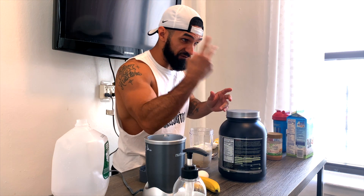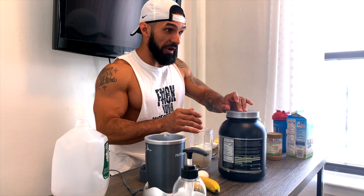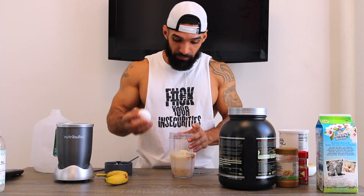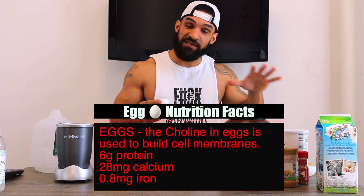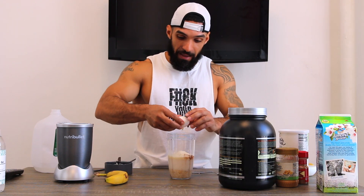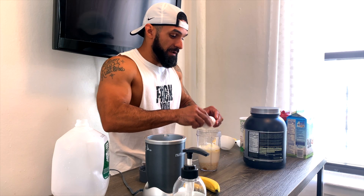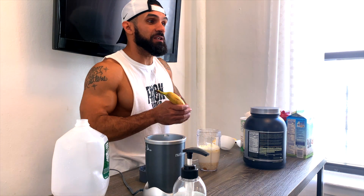Now we're going to add extra protein by throwing an egg in there. When I see Arnold do this, he has a few extra ingredients and he likes to throw the whole egg in. I'm not a beast like Arnold, so I'm just going to throw the yolk and the inside of the egg in, toss the shell to the side.